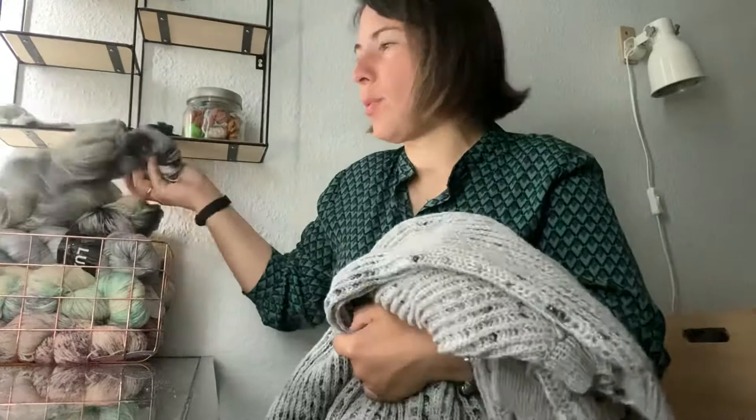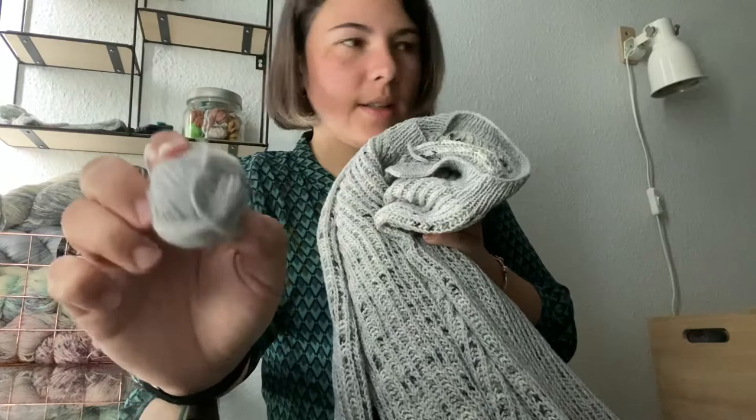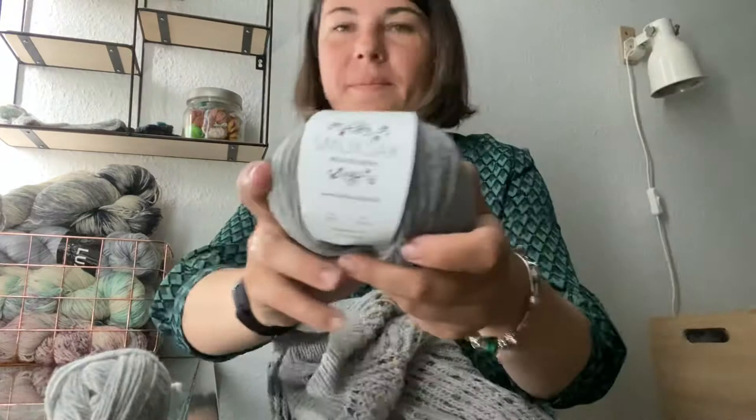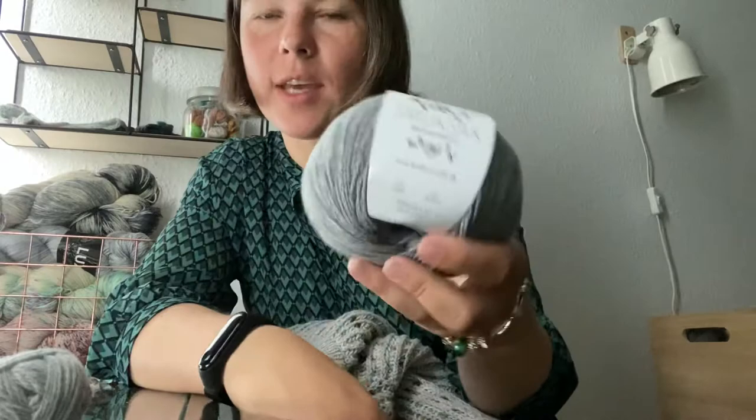The main color is yarn by Smoke Sock Yarn, a Danish company. It's Smoke Sock Reloaded Merino, number A004 — a light thin fingering weight because it has 230 meters for 50 grams. I used maybe three skins of gray, but it still feels quite light.